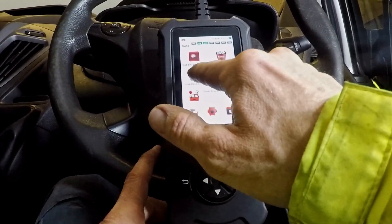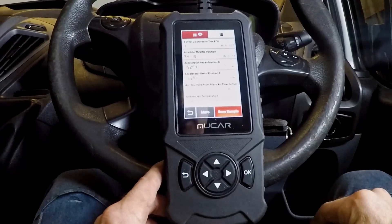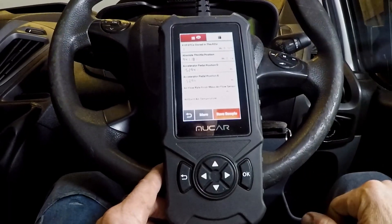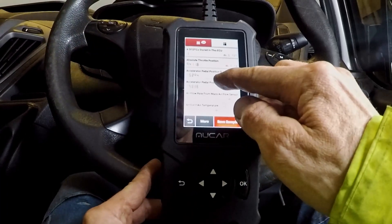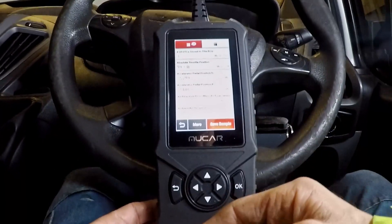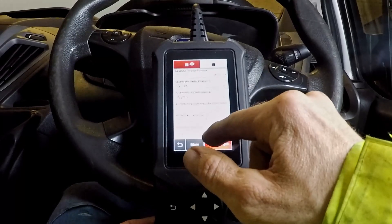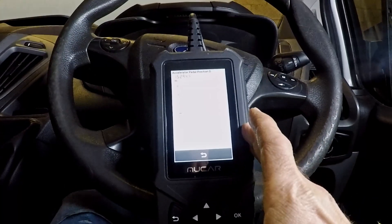There we go — live stream data. Some things are unplugged so the readings are off, but if I press the throttle pedal, I can see stuff working. Cool, very nice.